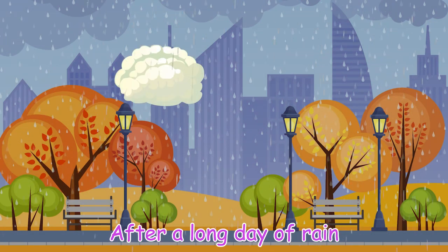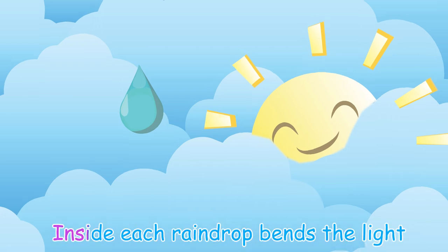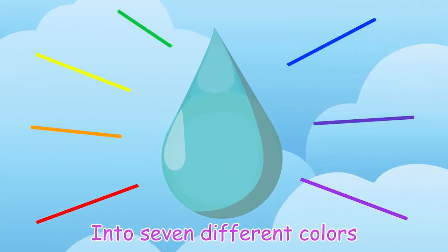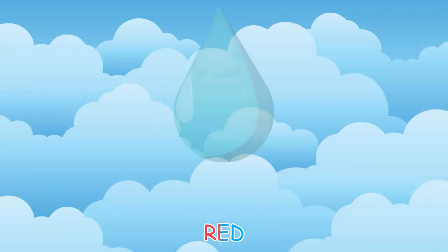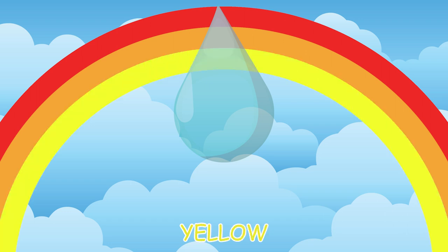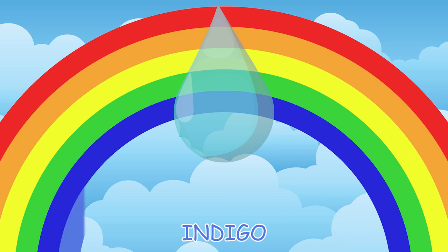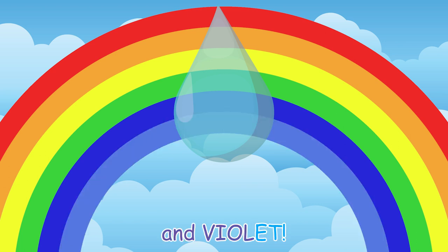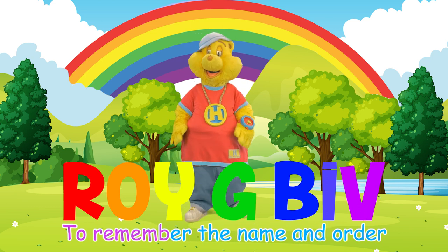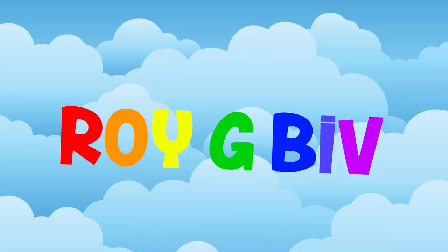After a long day of rain, the sun begins to shine. It shines through a raindrop. Inside, each raindrop bends the light into seven different colors, making a rainbow! Red, orange, yellow, green, blue, indigo, and violet! Roy G. Biv! That's a fun and easy way to remember the name and order of the colors of a rainbow!